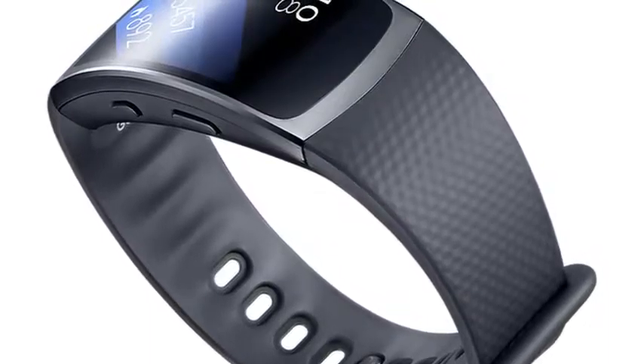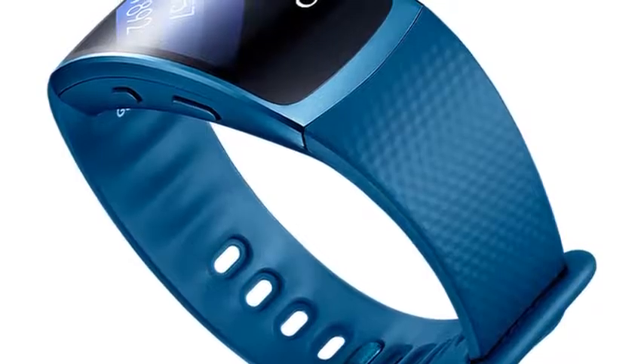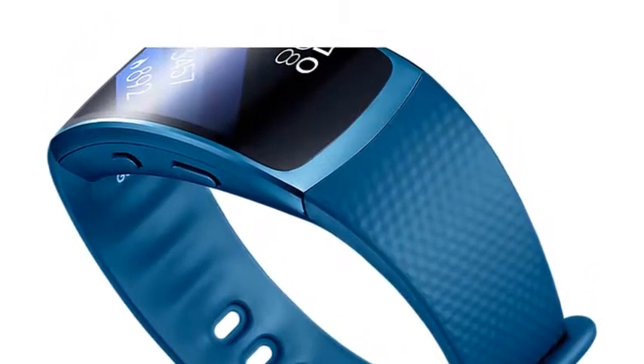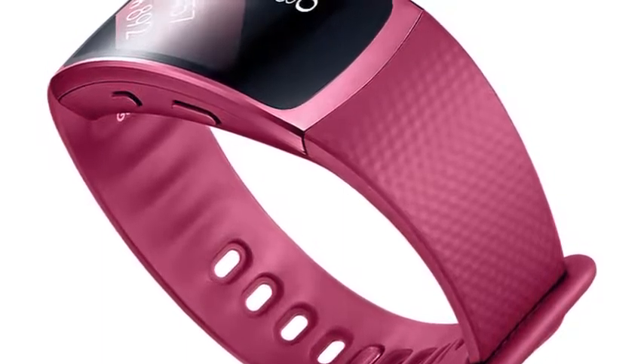It's a fit with style. Gear Fit 2's curved display wraps itself around your wrist. Its look is sleek in an unobtrusive way. It's the one constant of your style, day and night — sleek and discreet.